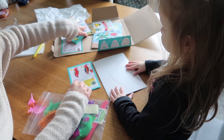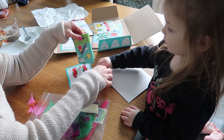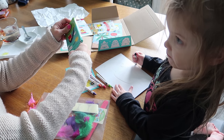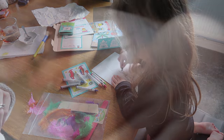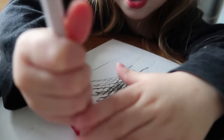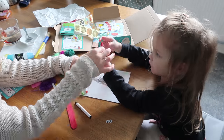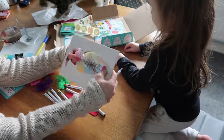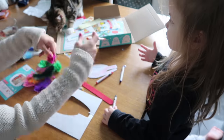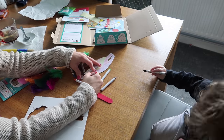Colour the parrot with the crayons, stick the wiggly eyes onto the parrot, and glue some feathers. Go on, you colour it. Do it with colourful ones as well, not just black. Green, black. Just colour it in.